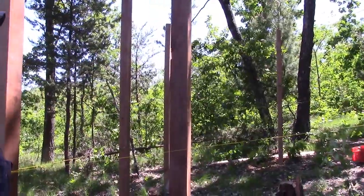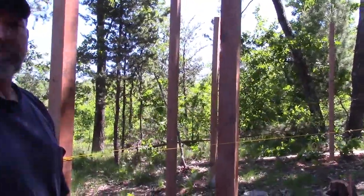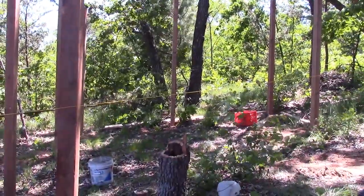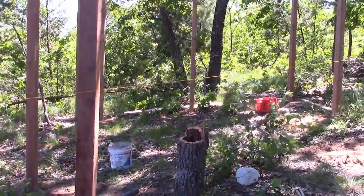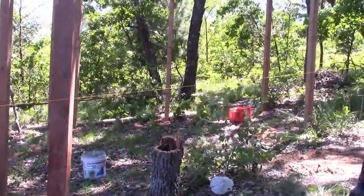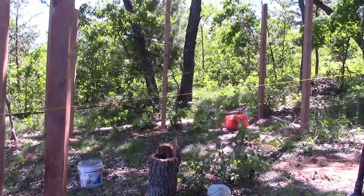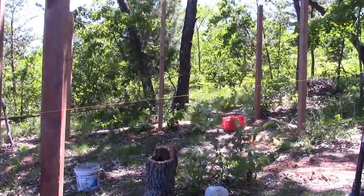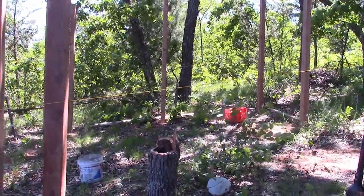And then a generator for power if we're going to run any power tools. Thanks for watching. Thumbs up if you liked the video and subscribe too — that would be really great. Make sure to hit the bell button when you subscribe so that you'll get all your notifications for updates. Thanks for watching, it was nice talking to you and you take care.